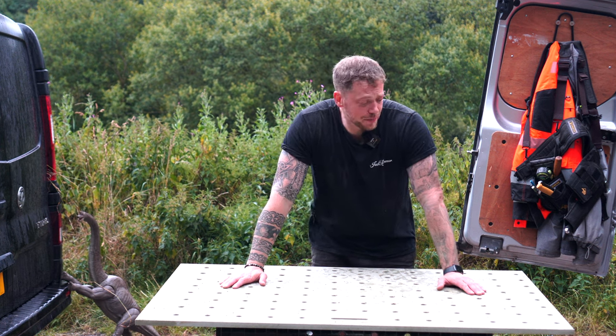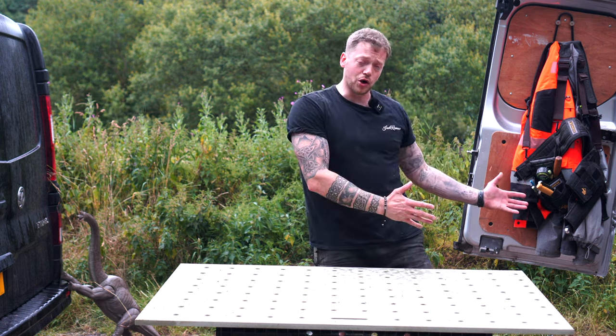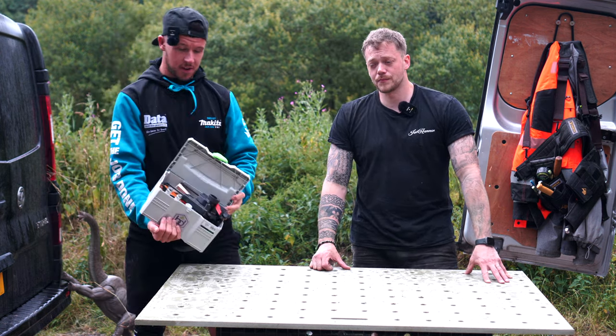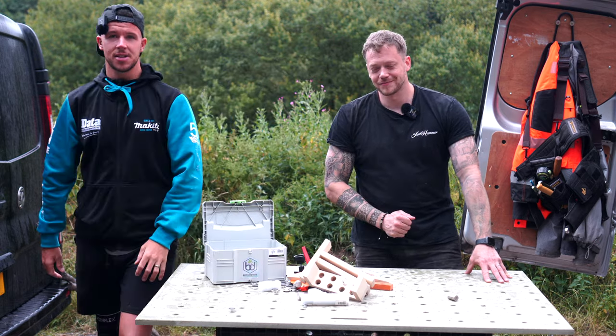There we have it — that is the build of the MFT worktop table, all done and dusted, perfect for on-site use and the workshop. If you're interested in what components we use on the MFT, stay tuned for the next one. Peace out.